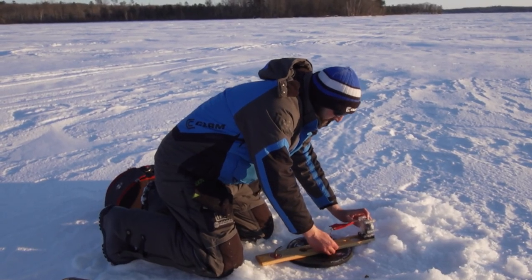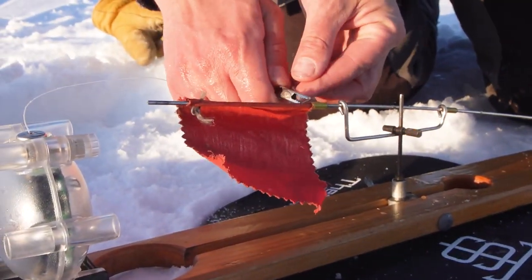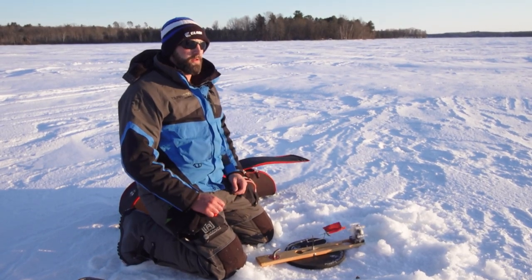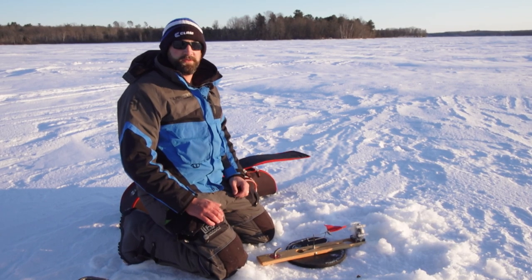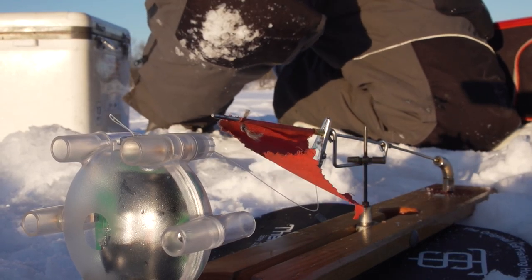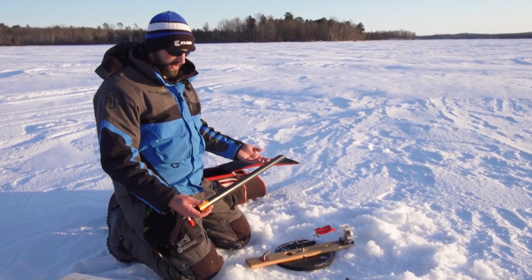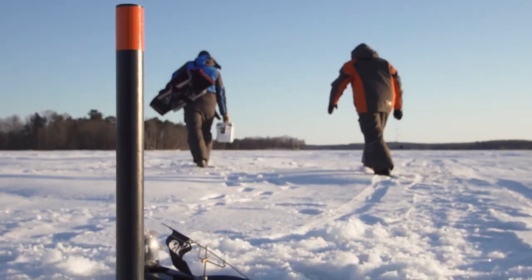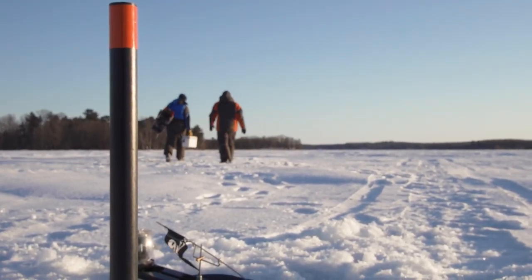We're using our Vulture Systems indicator. I'll clip it into this clip and then clip the alligator clip on the flag. When that flag trips, it pulls the magnet off and sends a signal to the receiver — we can fish in the shack all evening and not worry about flags. The Vulture will let us know. Last thing is this tip-up marker: I'll shove it in the snow so when dark comes we can find our tip-ups easily and we won't get run over by a snowmobile cutting across the lake.